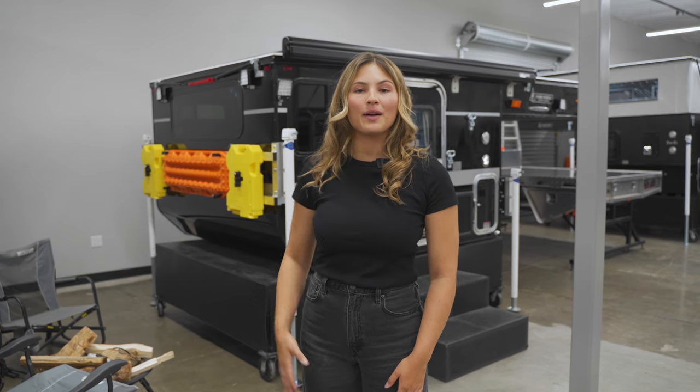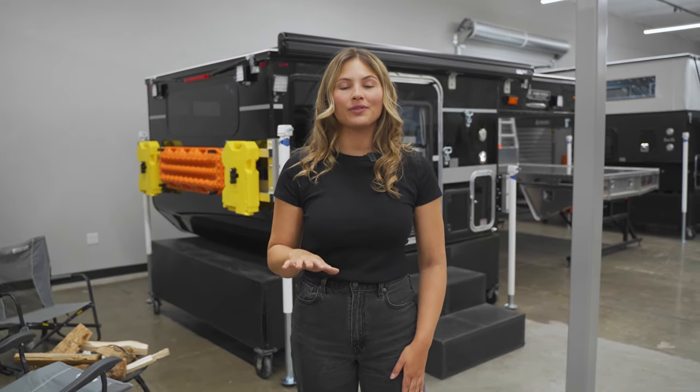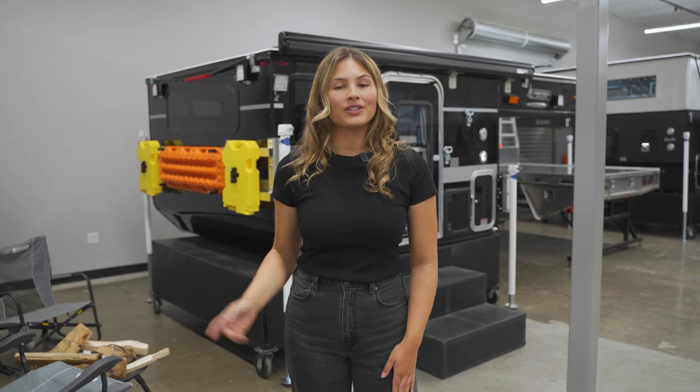Welcome to the Four Wheel Camper showroom. Behind me is the Hawk flatbed, which fits full-size trucks on a six-foot to six-foot eight-inch tray. We're going to do a tour starting with the driver's side exterior.